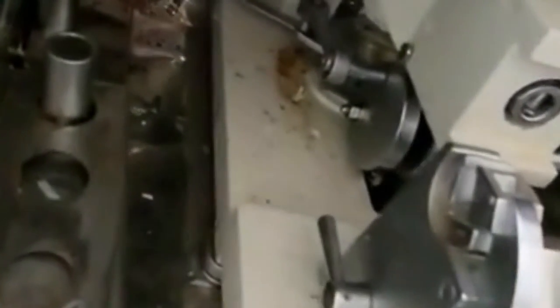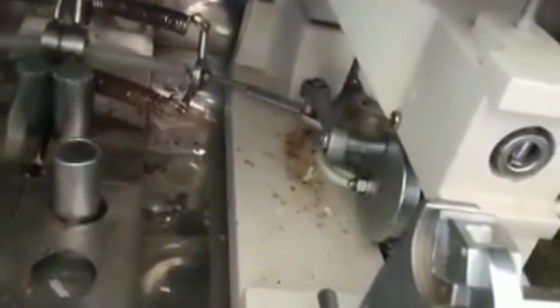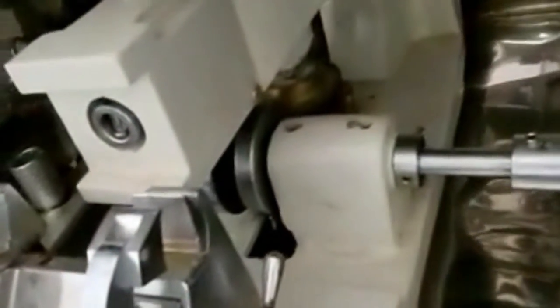The cryotome consists of an objective to place the chunks containing frozen tissues, a stage to hold sharp cutting blades, and an advancing or retracting mechanism.